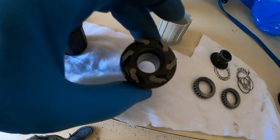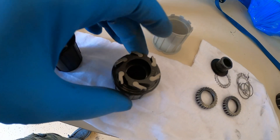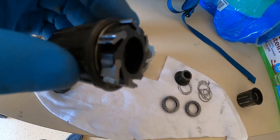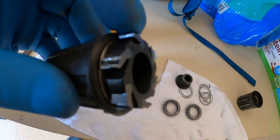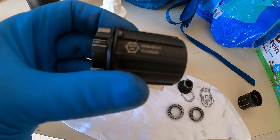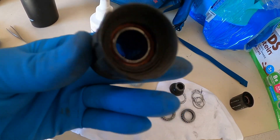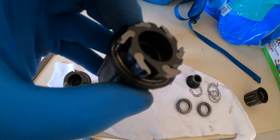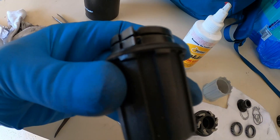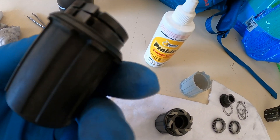So my whole thing was, why not get a freehub body that has six points of engagement? These things have individual little tiny springs — individual springs under each pawl. Six pawls versus one spring that goes around, and that one spring typically breaks.